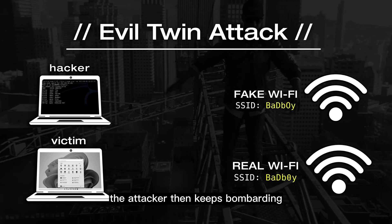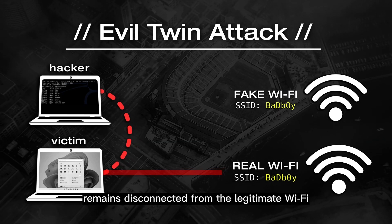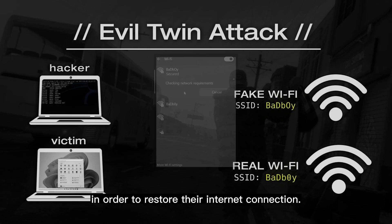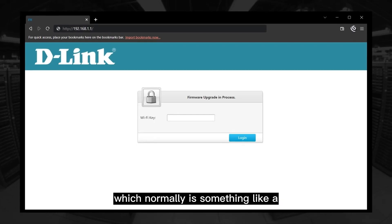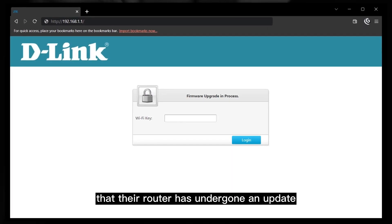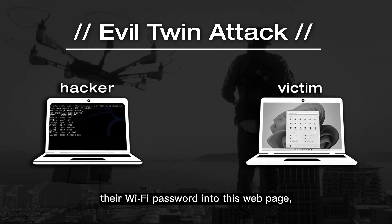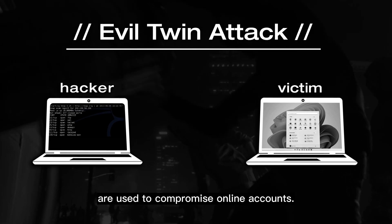Once disconnected, the attacker keeps bombarding the victim's device with deauthentication packets to ensure the device remains disconnected from the legitimate Wi-Fi, and waits for the victim to manually reconnect to the fake Wi-Fi. When the victim connects to the fake Wi-Fi, they're greeted with a crafty web page — typically a fake firmware upgrade page — that tricks them into providing their Wi-Fi password. Once entered, the password is sent to the attacker, similar to how phishing pages compromise online accounts.